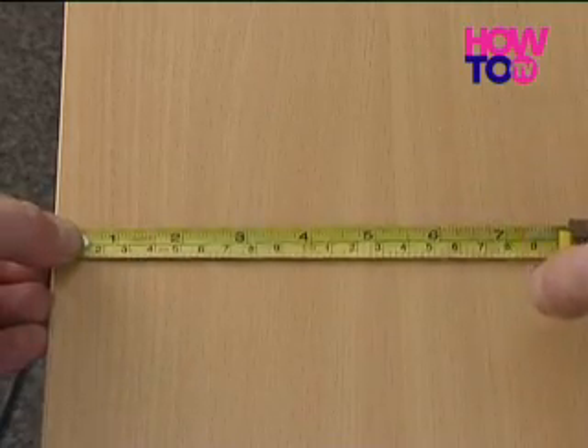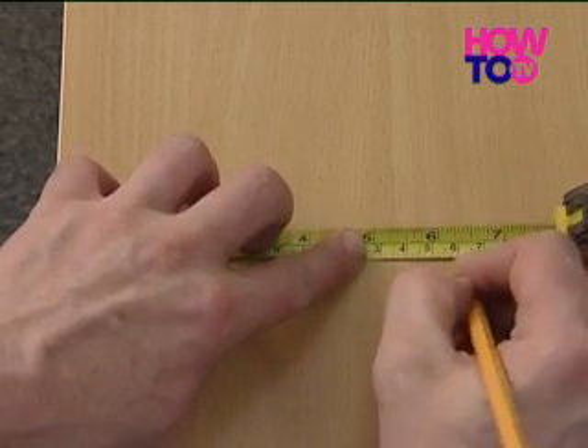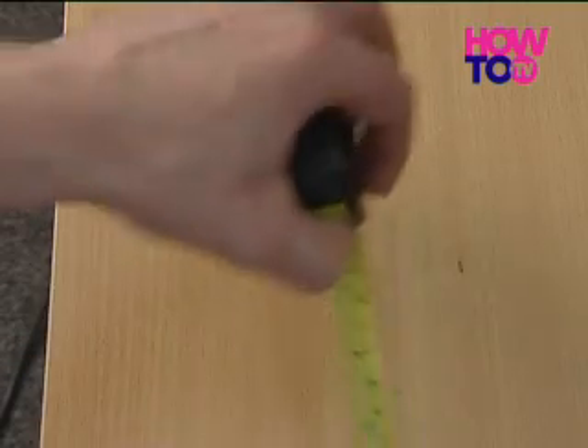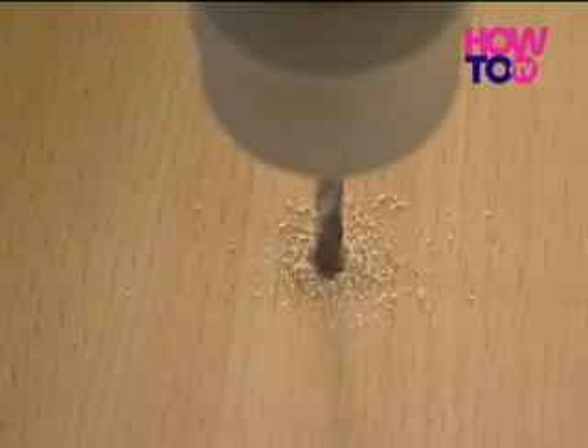Use a tape measure to calculate the exact positioning of your cable tidy, ensuring it's not too close to the edge of the desk. Mark the desired position with a pencil.